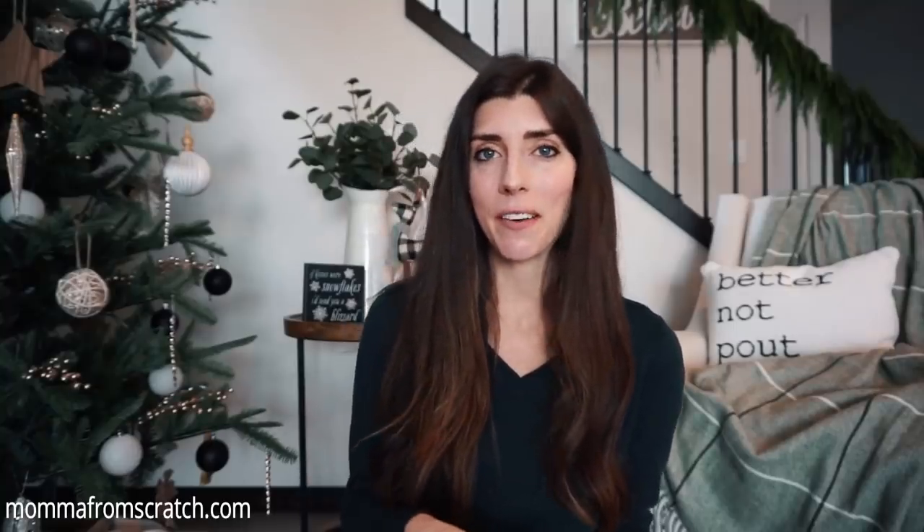Hey everyone, welcome to my channel. My name is Emily if you are new and I hope you're having a beautiful day so far. Today I'm going to be sharing with you simple, inexpensive, and easy ways that you can decorate your home for Christmas on a budget. You don't have to spend a lot of money nor store a lot of decor to make your home feel warm and cozy.